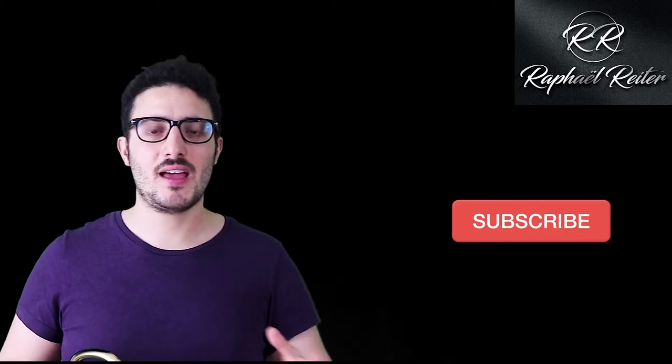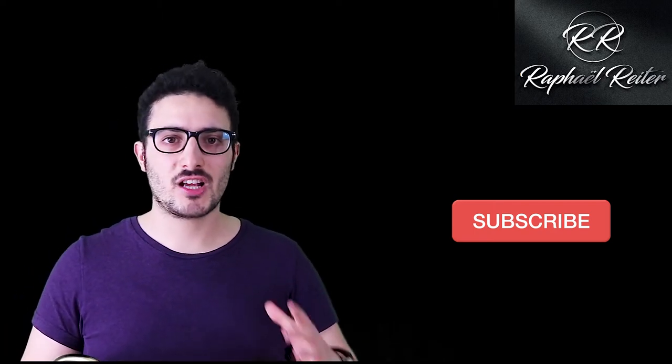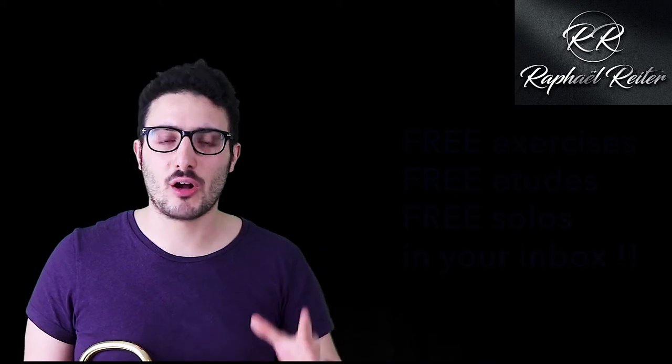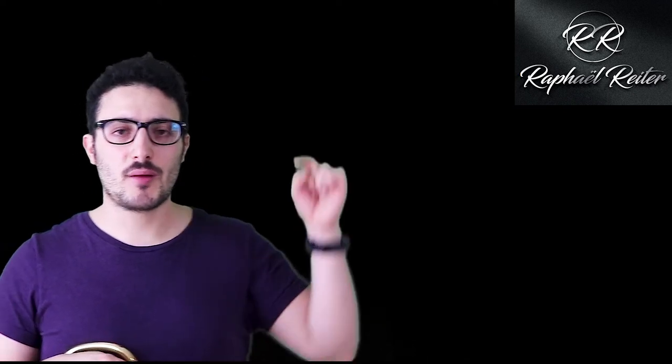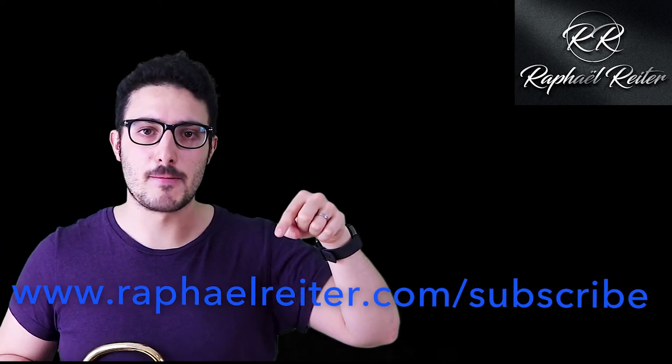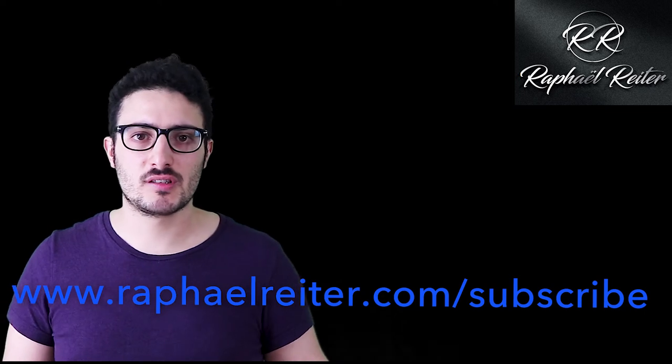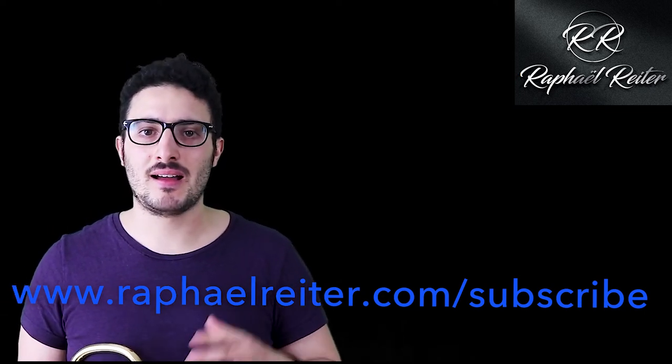If you've enjoyed this exercise, please subscribe to my channel — it tells me you're enjoying the content and want to hear more. Also, if you have any questions or subjects you'd like us to dig into in more detail, please send me an email. Finally, if you'd like to receive free exercises, free etudes, and free solos directly in your inbox, I send them every week — subscribe to my newsletter. I'll put the link in the description. You'll get free exercises, free resources, and free tips.